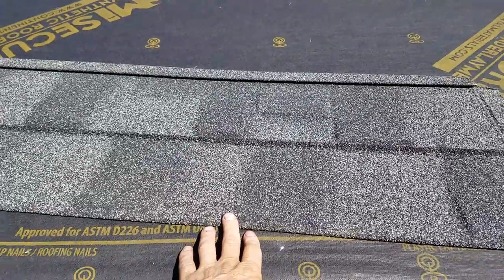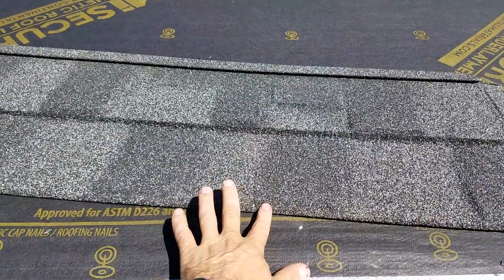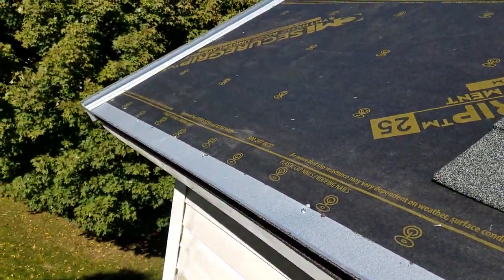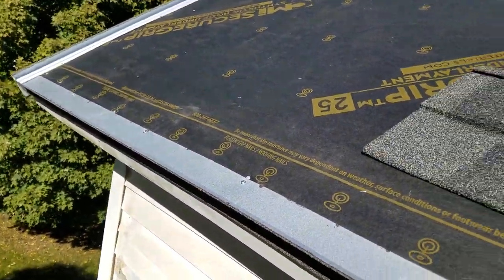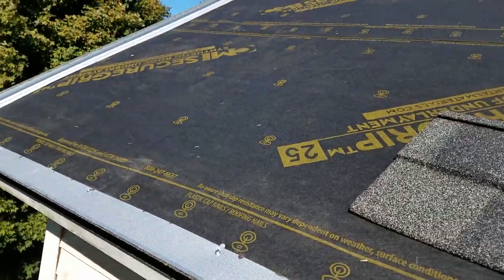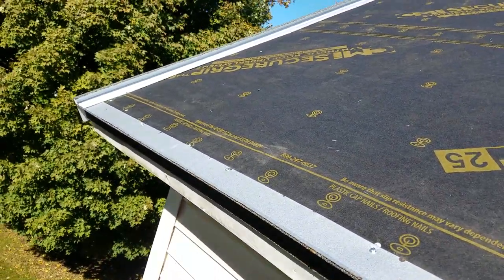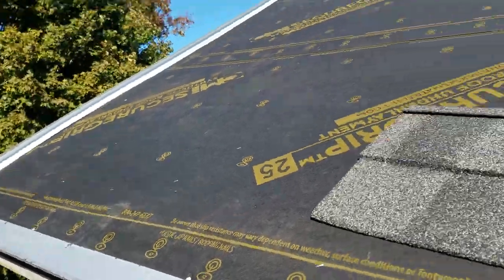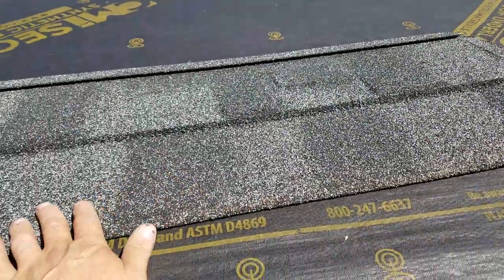It's Mark, high quality home maintenance. I'm ready to put this steel panel on. It's going to be the first one over on the left because I've got that rake channel flashing coming down. I can't cover the end of that because I want that water to come out.